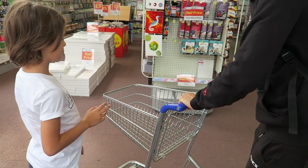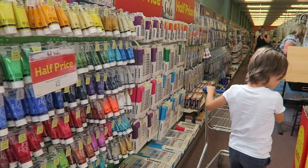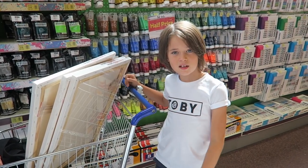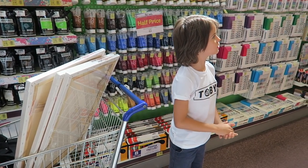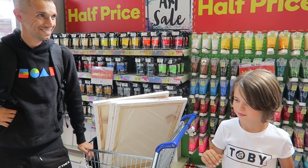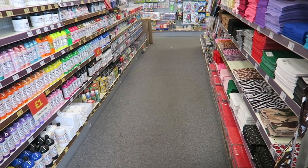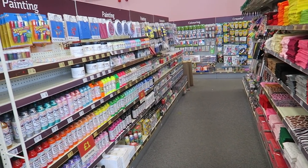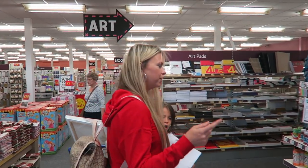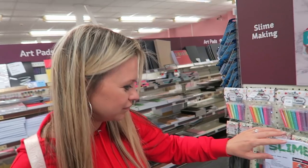Do they even have trolleys in here? We're looking for someone that works here to ask about slime. Here we go — what have we found? Oh my goodness, it actually is a guide on how to make slime! Who needs a human?